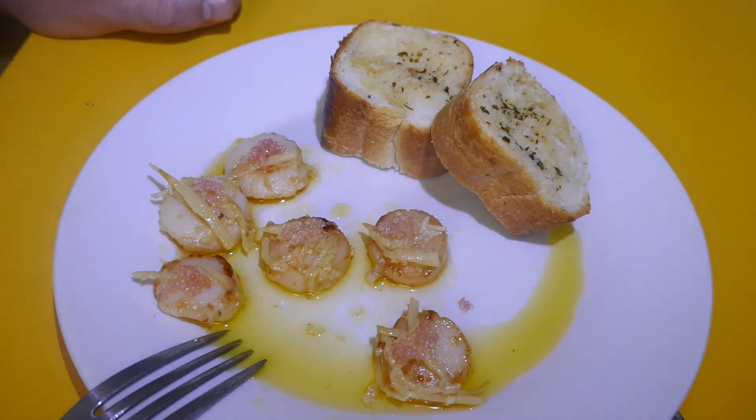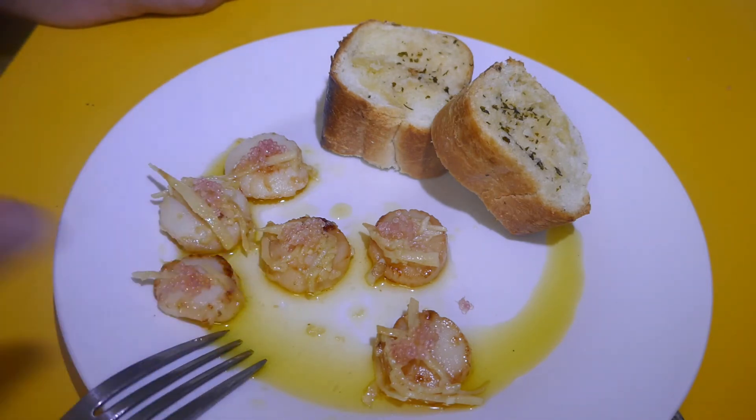I don't know if you can hear the crunch of those little finger lime pustules going off as I'm chewing. They're going off like little bombs in my mouth as I chew into those scallops, and along with the ginger and the garlic it is just delicious. Man, that took no time to cook, and that's one of the nicest lunches I'm going to have in a long, long time.